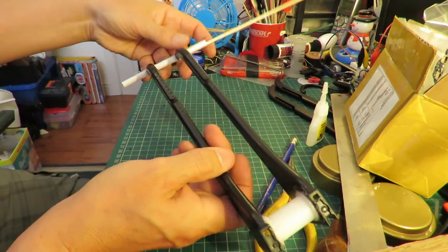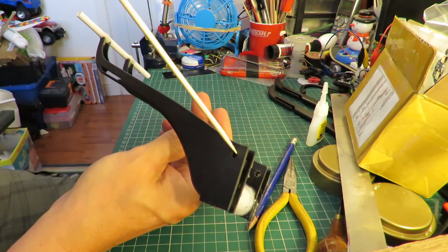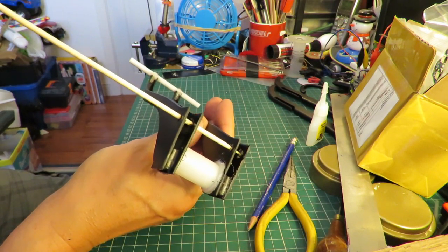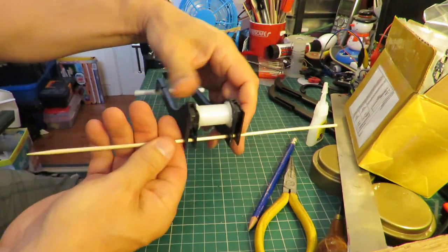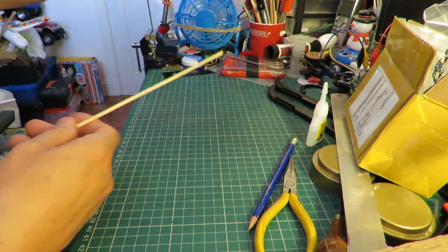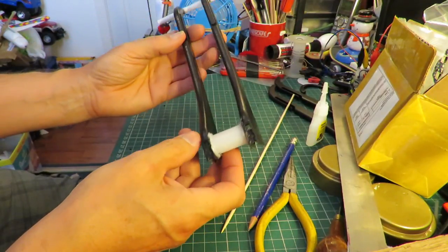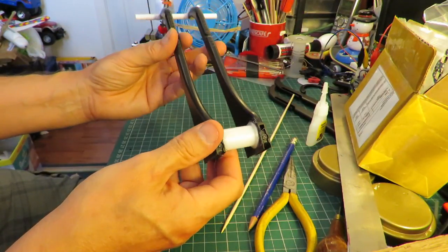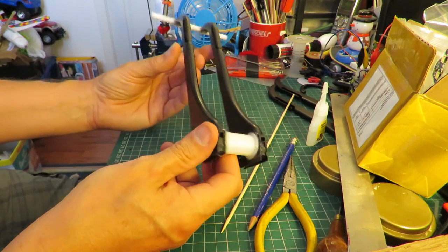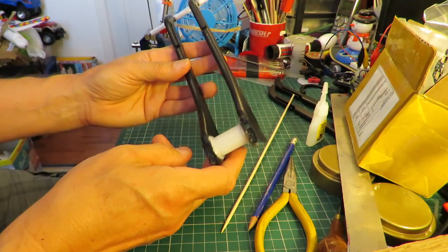So I've got a barbecue skewer there for the front axle. I've drilled holes through the back here, so we've got the back axle. I think what I might do is pop out into the garage and see what sorts of spray paint I've got, and give it a little coat of colour just to make it look a little bit more interesting.